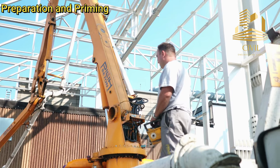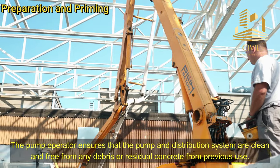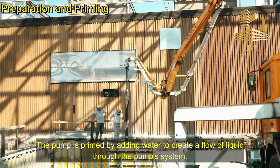Preparation and priming: The pump operator ensures that the pump and distribution system are clean and free from any debris or residual concrete from previous use. The pump is primed by adding water to create a flow of liquid through the pump system.